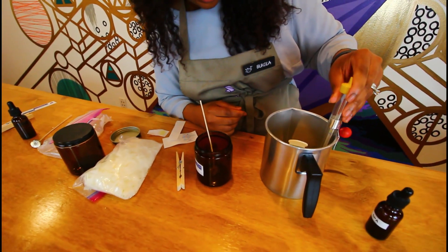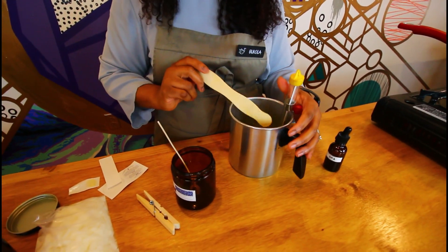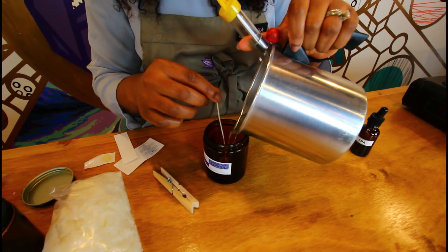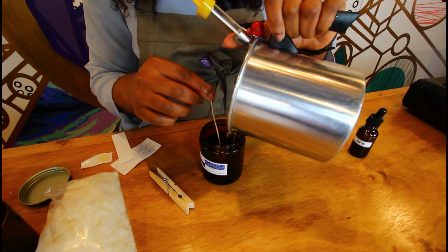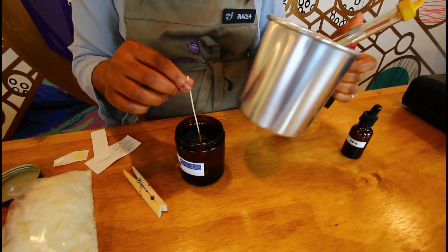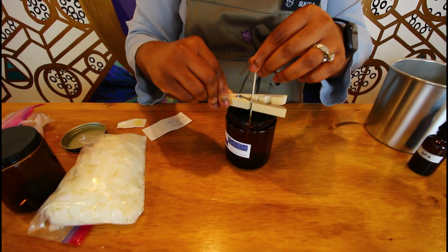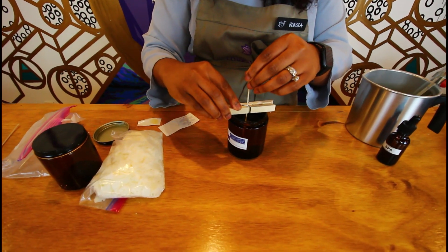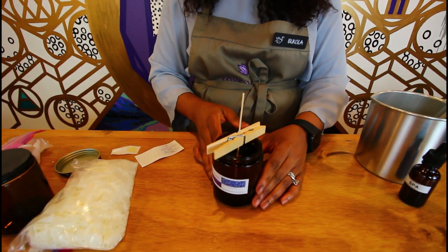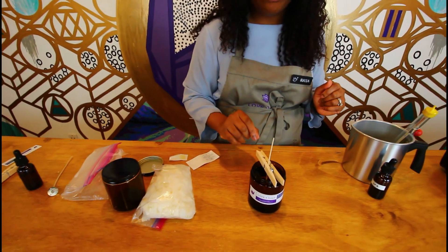The temperature is at 110 degrees — let's pour. Pour nice and slowly. You don't need to fill it all the way to the top of your vessel. Then use your wick bar or clothespin to center the wick — we want it to be nice and centered. And this is your candle! Now we're going to allow this to cool overnight, and then we'll be ready to trim the wick.